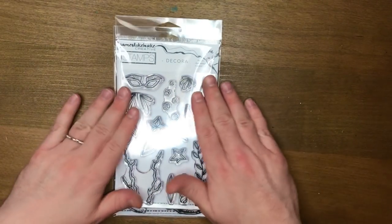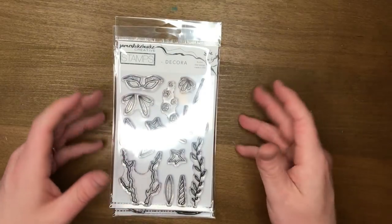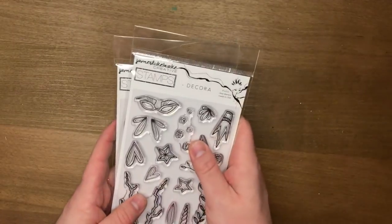G'day friends! Welcome to video 8 in the stamp series. There are only this video and two more left, and we're going to use these two sets — the Decorah and the Charmed I'm Sure — interchangeably.